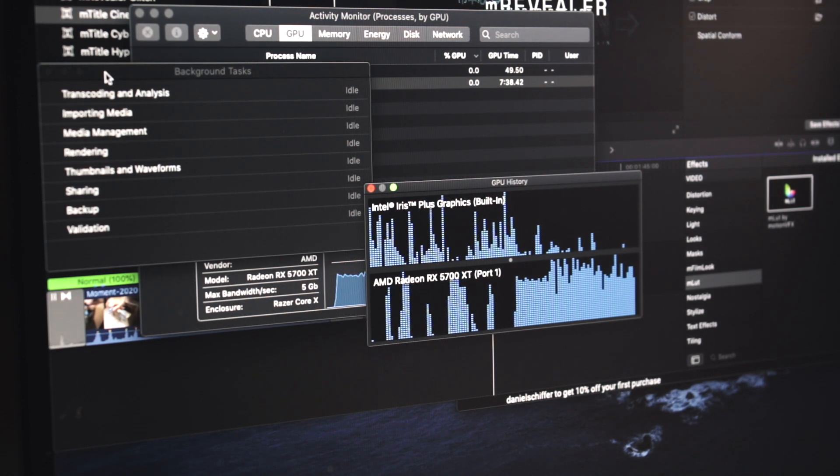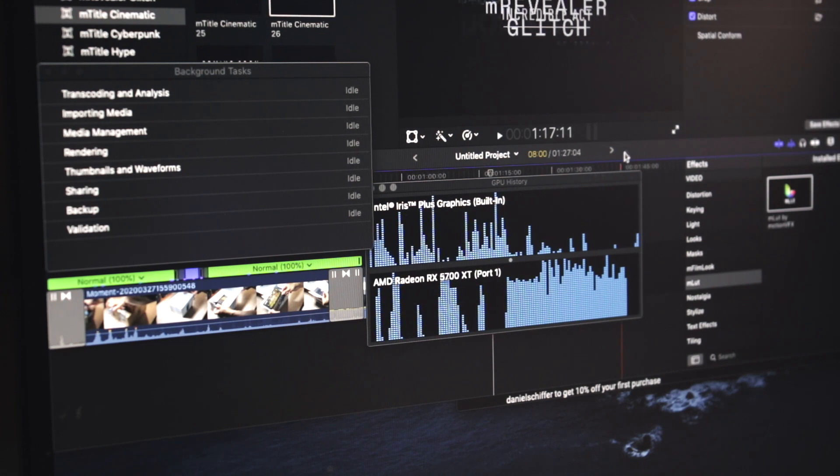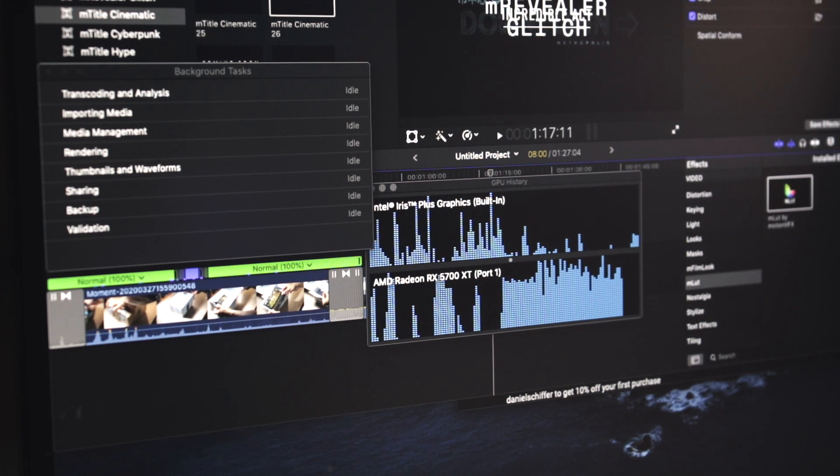Ayan, tapos na yung background task. So lahat na yung nilagay kong effects, lot, natapos in less than 30 seconds.